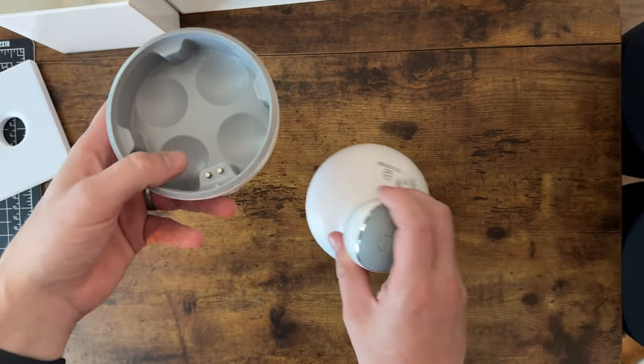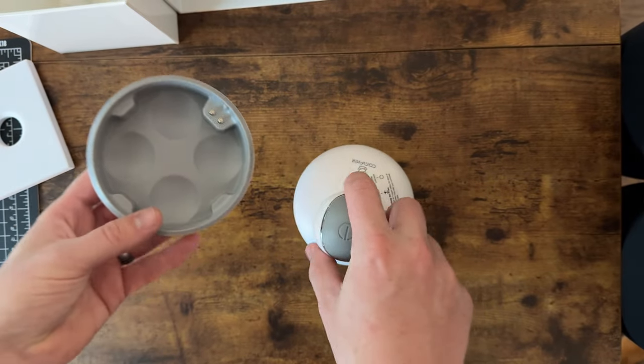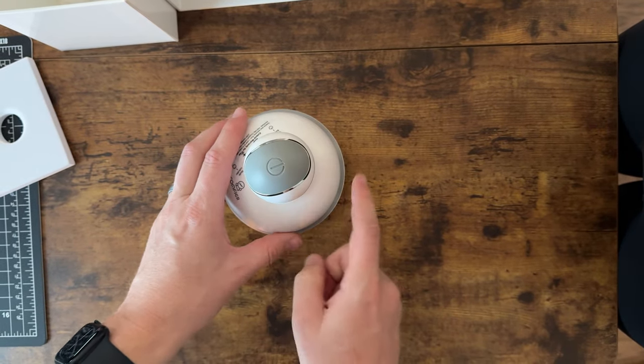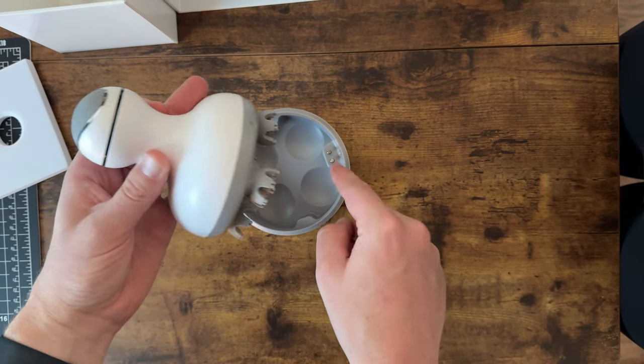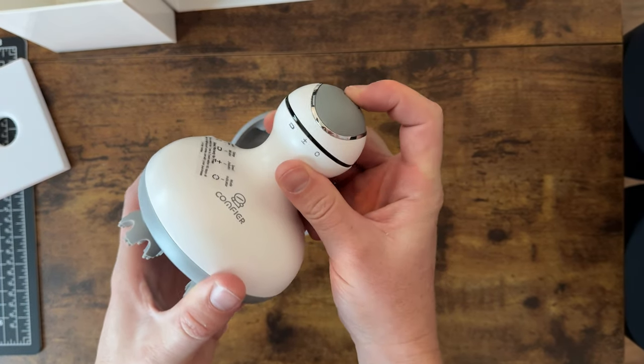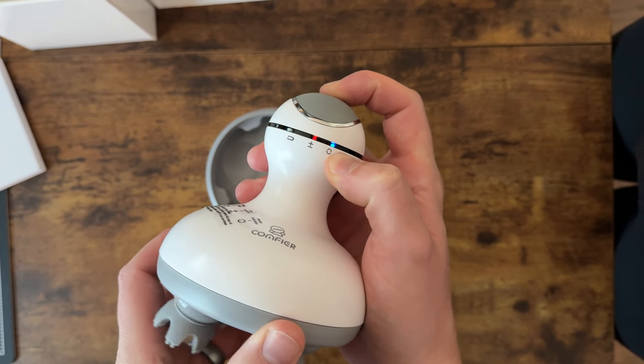On here it has this base, so that cord plugs in right there, and then it's just that magnetic charging. Once you set it on the base, you have to set it in that direction so the pins touch the pins, and that charges it. This is your on and off button, so you can see the Scout massager lights up.